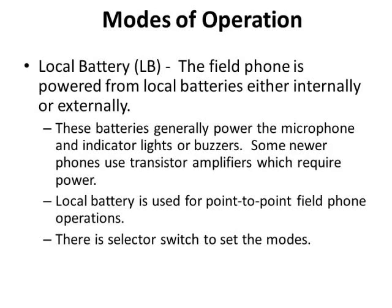Now we're going to talk about modes of operation — this is the most-asked-about and most confusing topic. There are basically three different modes. The first is local battery mode, where the phone is powered from local batteries, either internally or externally. These batteries power the microphone and, in later models, provide power to indicators, buzzers, lights, and transistor amplifiers. When set to local battery, you're operating as a point-to-point phone — talking to another phone at the distant end or possibly a manual switchboard.